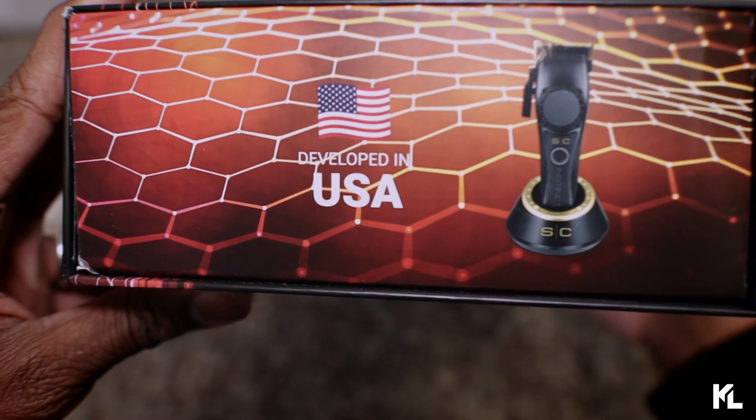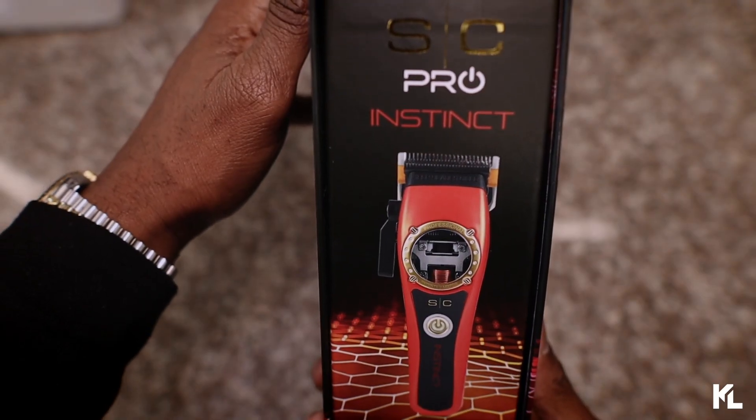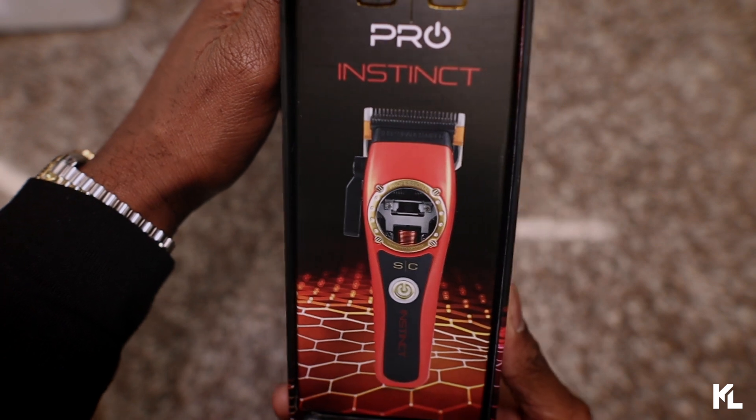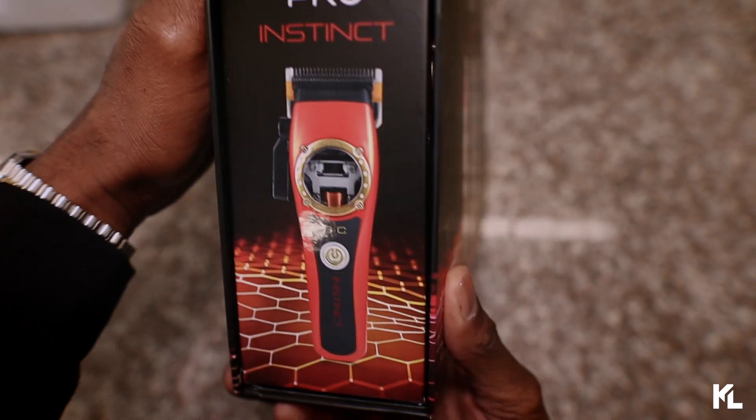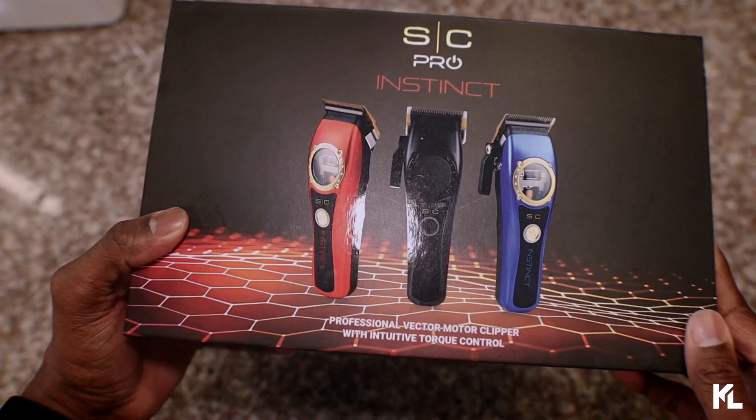On the side of the box, you see that it is developed in the USA. You see a picture of the Clipper and also the charging stand. On the other side of the box, you see the SE Pro Instinct Clipper with the red lid on it. And that's pretty much everything that's gonna be on the box here.